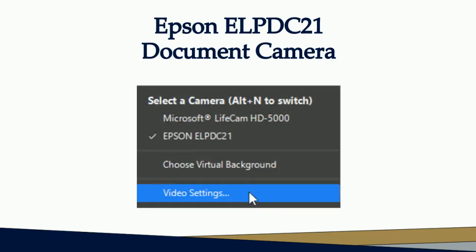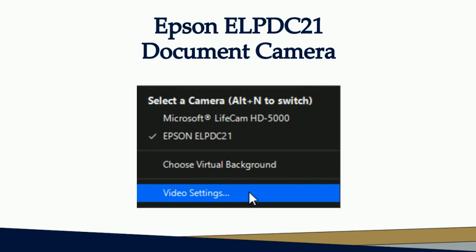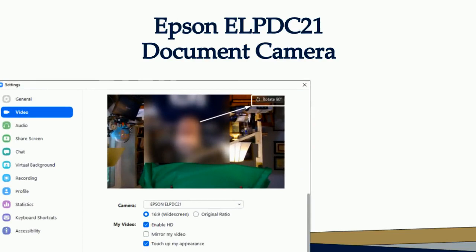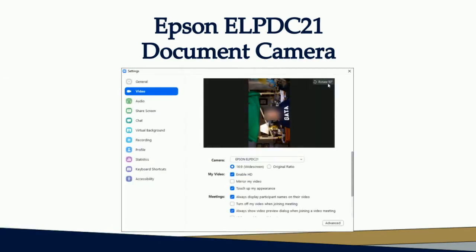The settings window will open with video settings highlighted. Click video settings. On the right side of the settings screen is the image as seen by the camera, along with several other options at the bottom. In the upper right corner of the image is the rotate 90 degrees control. Click the control twice to rotate the screen to the proper orientation.